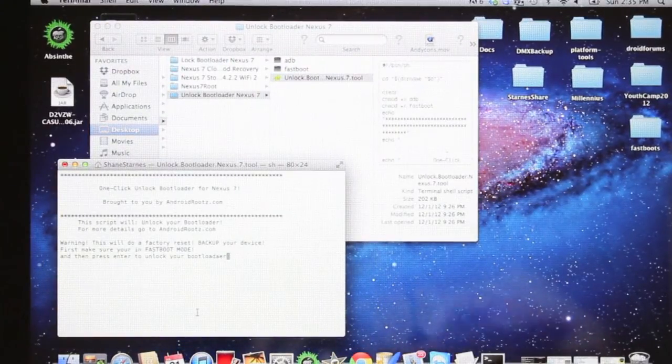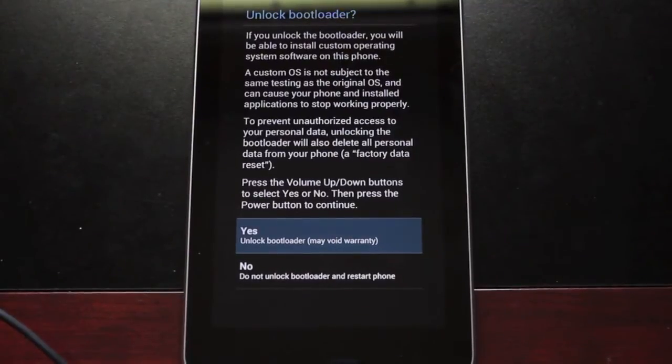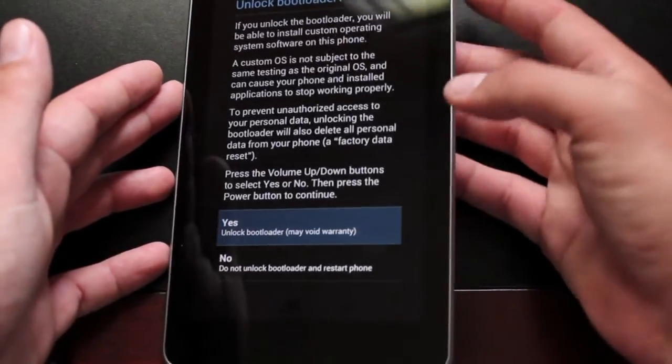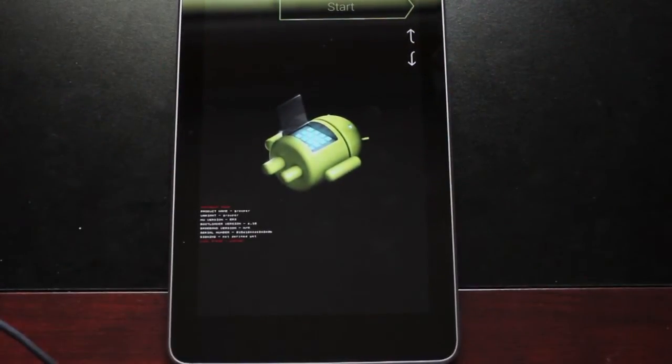We're in bootloader mode, so go ahead and just press enter, then go back to your Nexus 7. You'll get a message on the Nexus 7 asking whether or not you want to unlock your bootloader. This is reversible — even though it says it will void your warranty, it's not actually going to void your warranty because you can always go back to the locked bootloader. Go ahead and select yes by hitting the power button, and it'll unlock the bootloader.